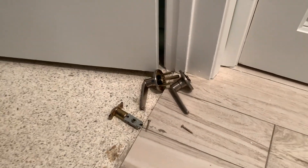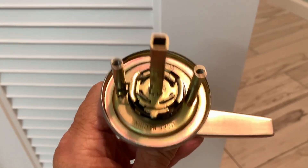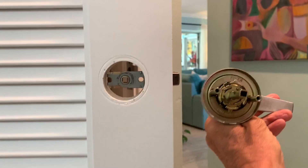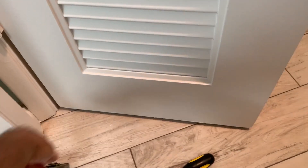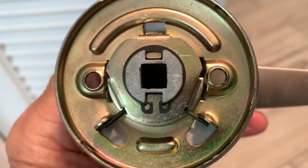Next thing we got to put the hardware in. So as you can see, there's one, two, and then there's that. So this one here has to slip through that, right? So this goes on the other side, and it's going to come directly through right there. And then this one here, you're going to meet it. You see it's square and round like that, and you're just going to screw them down. Very simple.